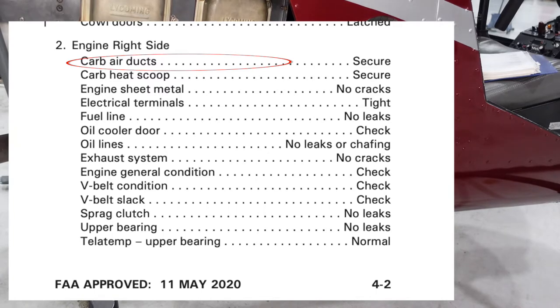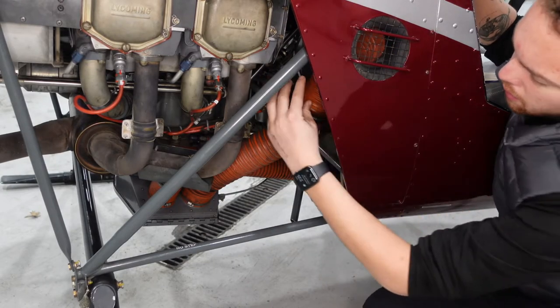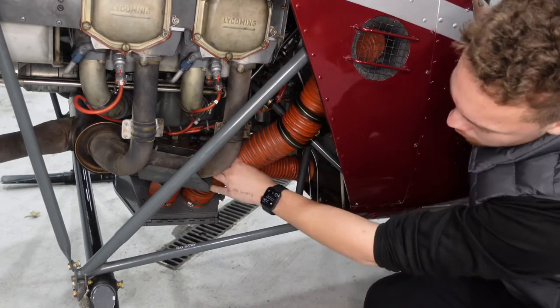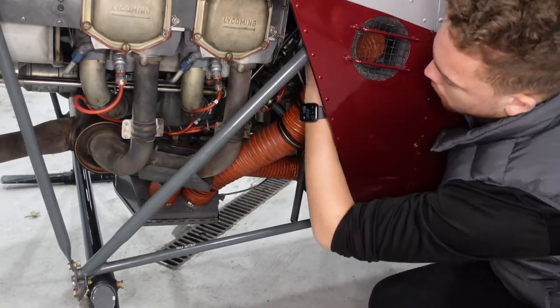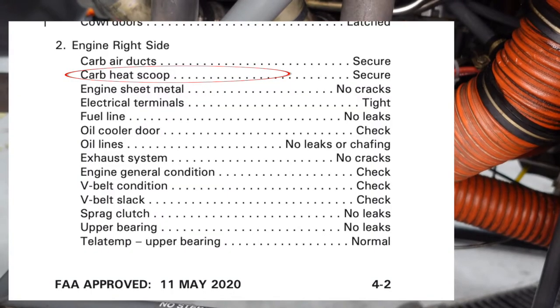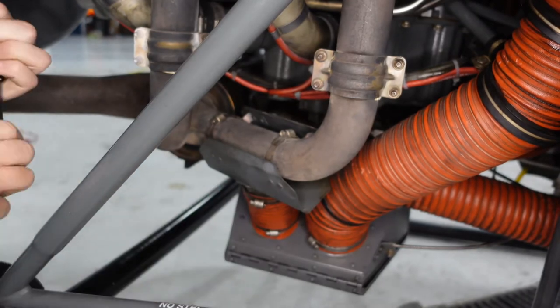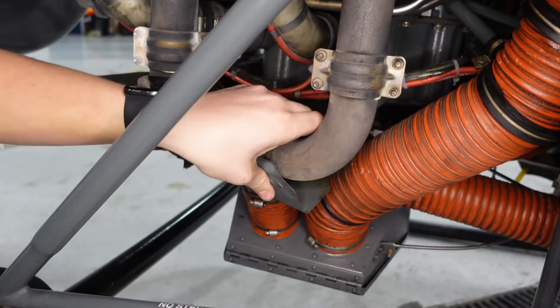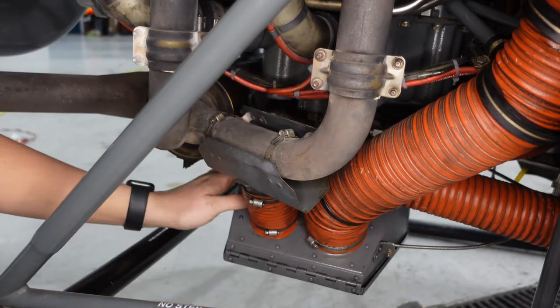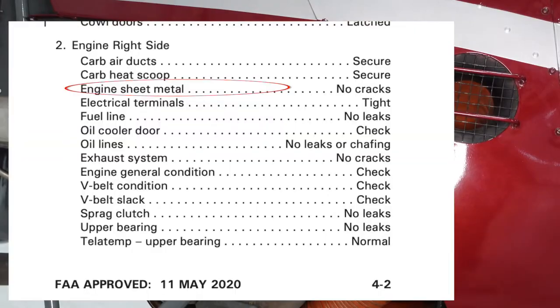Next are the carb air ducts — we're on the engine right side now. The main carb air duct comes from the side; there's a metal grate to prevent things from getting in. I just make sure it's secure and attached — I've come out and found it loose before. Then we have the carb heat scoop. When we use carburetor heat, it brings in warm air from around the hot exhaust pipe so we don't have that cold air. It goes through the air filter into the carburetor.